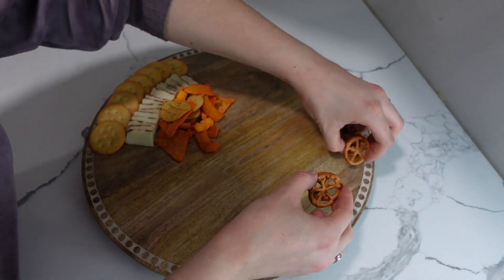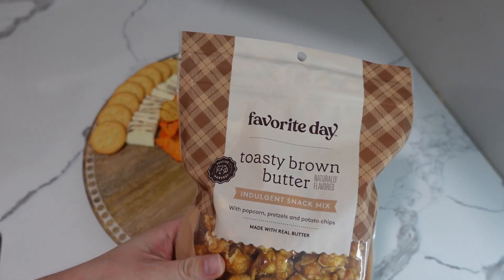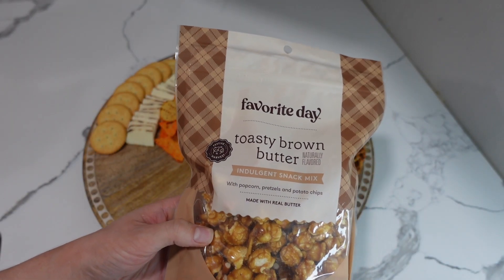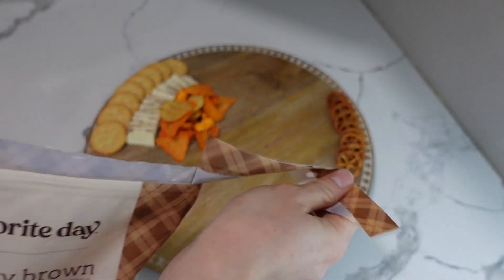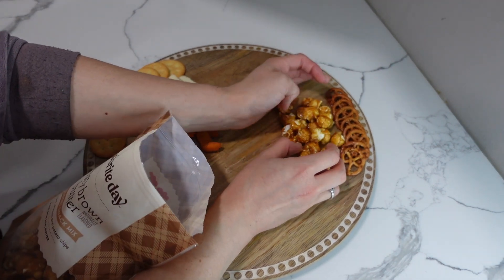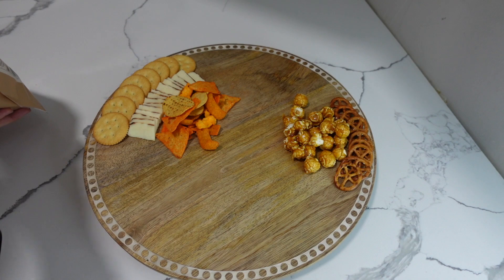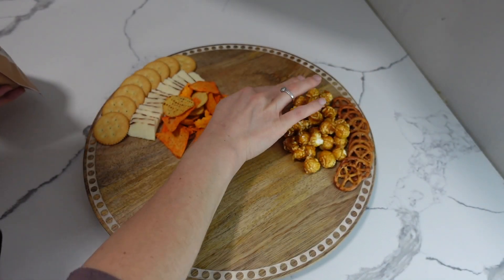Next I'm going in with some pretzels and I just layered them on top of each other. Since this is a movie night charcuterie board I could not forget the popcorn, so I found this toasty brown butter popcorn at Target — it has potato chip pieces and pretzels in it and it's so yummy. I placed it right in front of the pretzels. If you like caramel covered popcorn you will be a big fan of this.